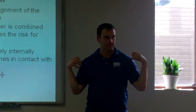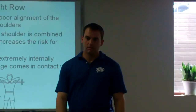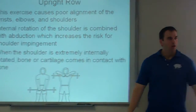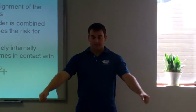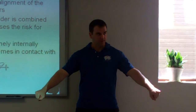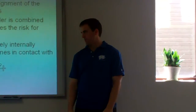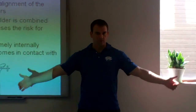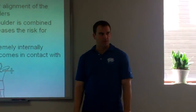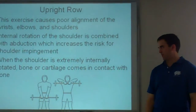What about the delts — what can I do that's not going to have me so internally rotated? You can do front raises or lateral raises. If you're worried about shoulder impingement, do those with a little bit of external rotation. Anything with the thumbs up is going to be a lot safer. Whether you do raises forward or to the side with your thumbs up, that's going to be much safer on your shoulder — you're not so internally rotated and not causing that shoulder impingement.